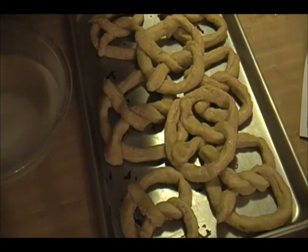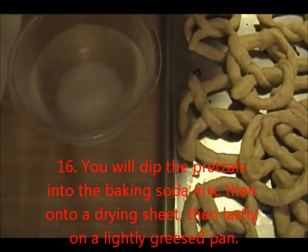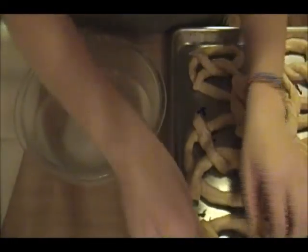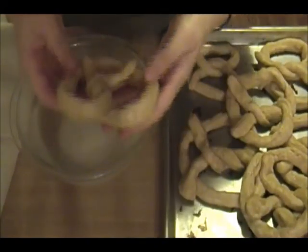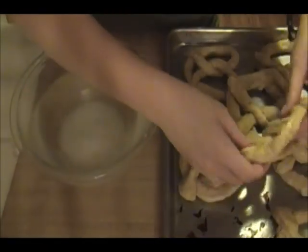So we've got kind of a conveyor belt system here. We have our rolled pretzels, and then we have our dissolved baking soda, and we have almost like a drying sheet, and then next to that is our greased trays where we are going to put the pretzels. You're going to take one of the pretzels and very gently, quickly dip it into the baking soda water mix, and then set it onto your towel to dry.